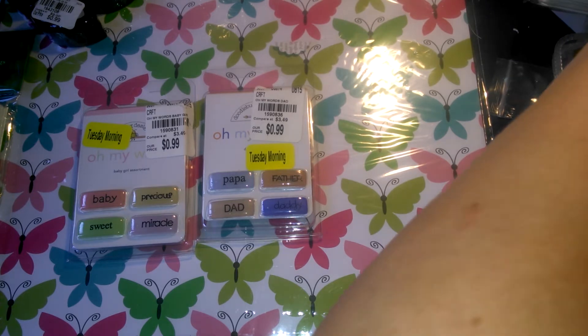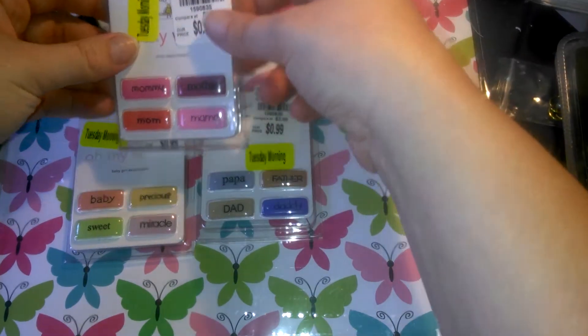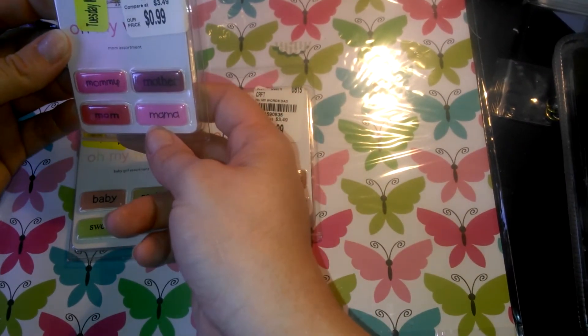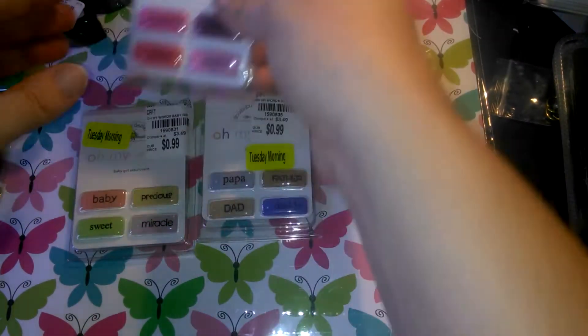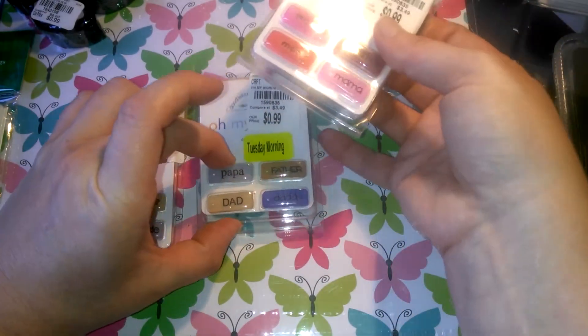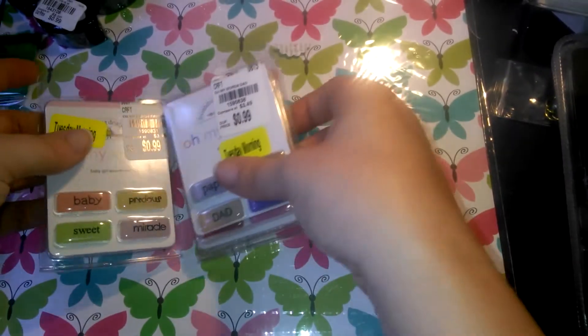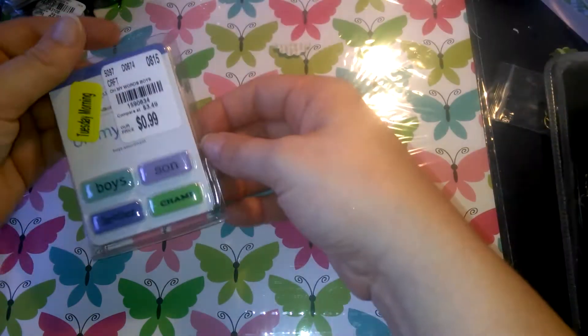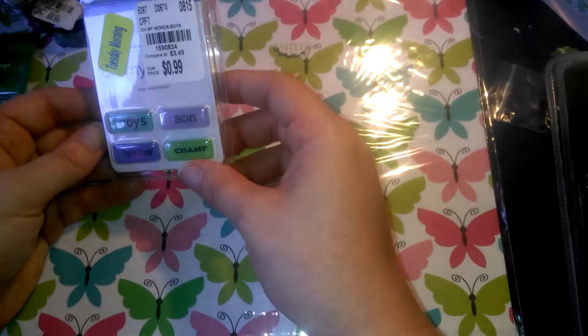I thought I had a third one — oh, I do, here it is. This one says Mom, Mother, Mama, Mommy. And then this one says Baby, Precious, Sweet, Miracle. And then this one says Papa, Father, Dad, and Daddy. And they were on clearance, so I picked those up. I picked up — oh, there's a fourth one: Boy, Son, Brother, and Champ.